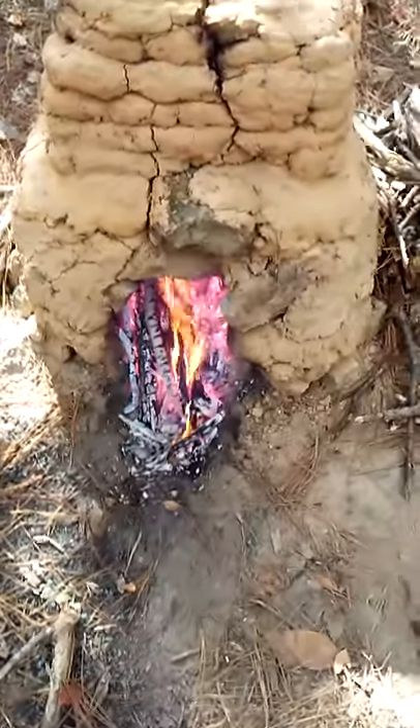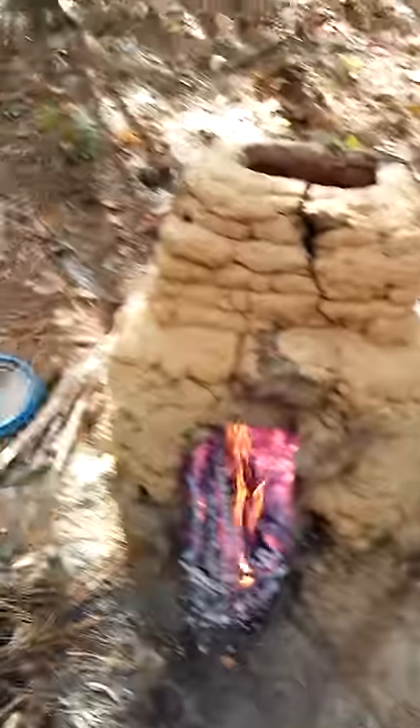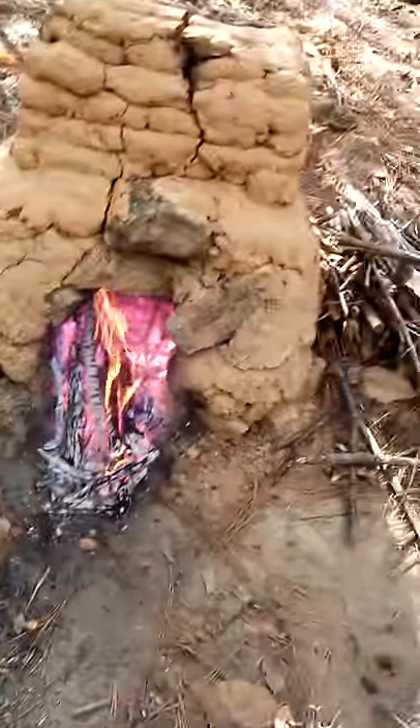So definitely a clay kiln, if made well, can melt steel. So don't let anybody tell you different now. There's video proof of it.